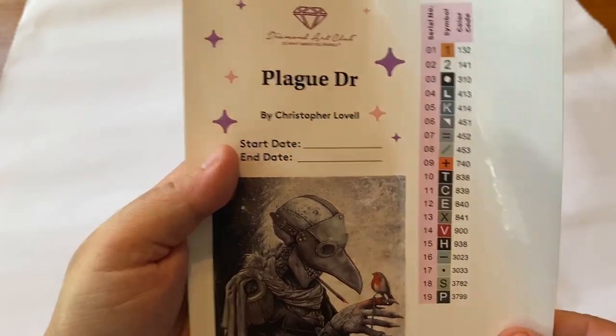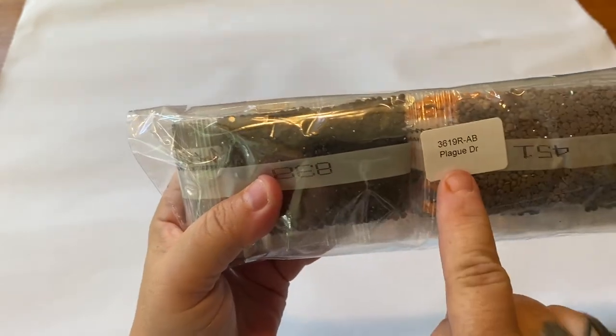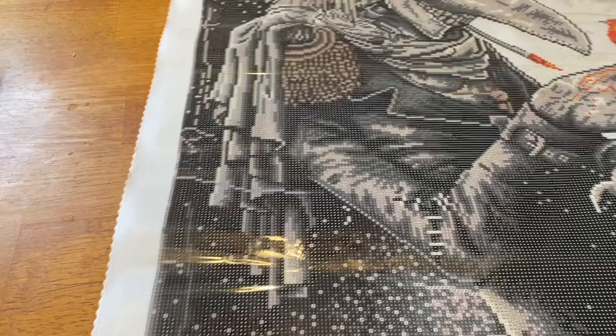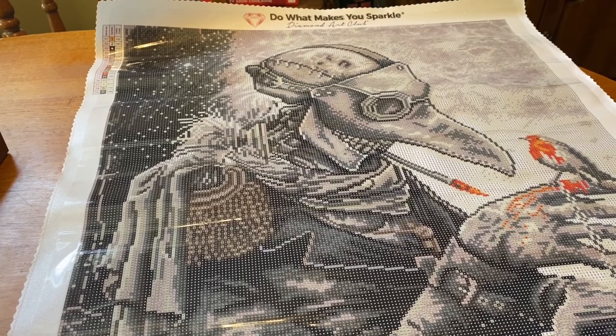Here are our drills. You can see the kit number and title on the bags, so if you choose to store them separately you'll know which ones go with which. Diamond Art Club's canvas has a very velvety background. They are made with tarpaulin, a material that helps them lay flatter, and we've got scalped and poked edges to help prevent fraying. I've never had a Diamond Art Club canvas fray on me.